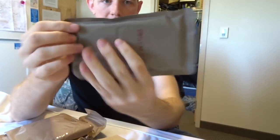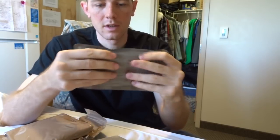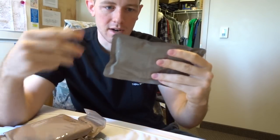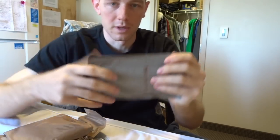Here we go — this is the spaghetti with beef and sauce, stamped right on the package. You can see the notches on the side. Depending on which meal you get, sometimes you'll need to use them; sometimes I'll wait until after it's heated up because then everything is a little easier to push around.